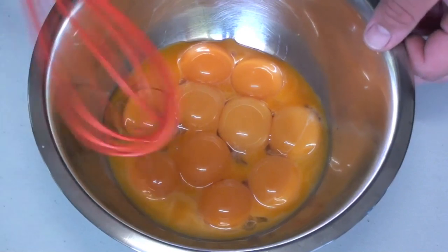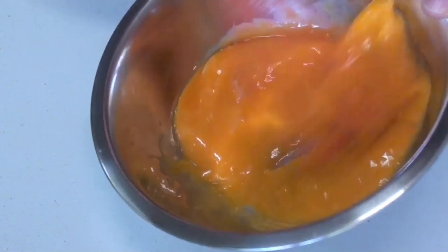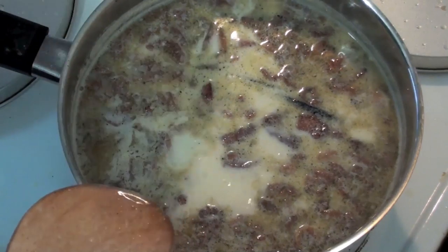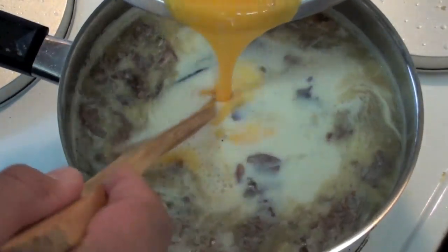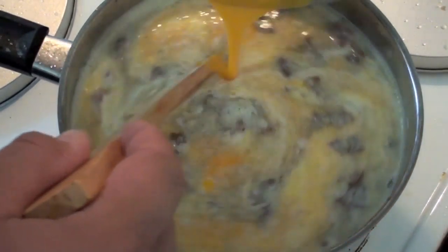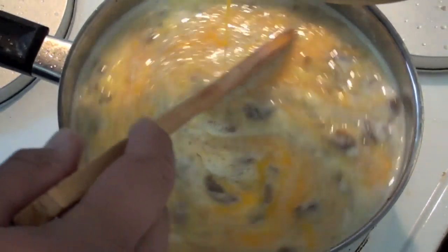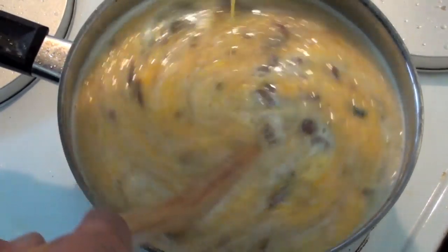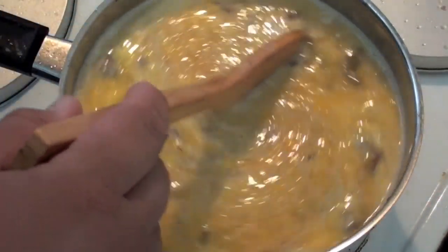In a bowl, whisk 12 egg yolks very well until completely broken up. After the milk has simmered for 10 minutes, grab your yolk mix and pour it in slowly as you stir — do it gradually. If it touches the bottom it'll start to form like scrambled egg, which you don't want. Pour it in slowly as you stir the pot.